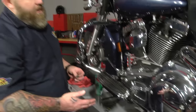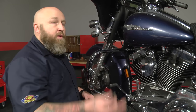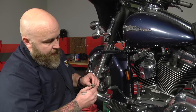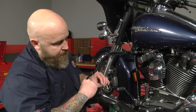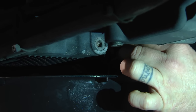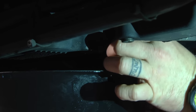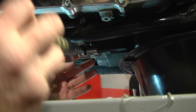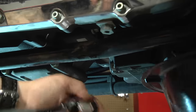It looks like all the oil is finished draining. Before we do the filter, I like to put the drain plug back in and torque it — that way I don't forget. It's also good to inspect the O-ring. Ours looks like it's in good shape; if it has any tears or hooks in it, it's a good thing to replace. We have our torque wrench set at 16 foot-pounds. The service manual recommends between 14 and 21 for this particular bike. And it's torqued.